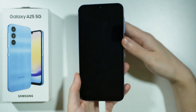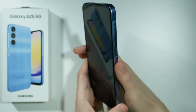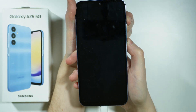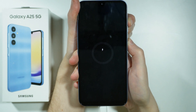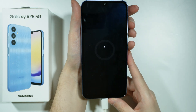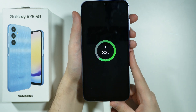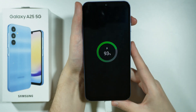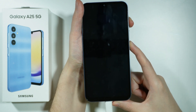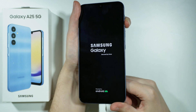Once we see the charging information, press and hold the power button and volume up button at the same time. If for some reason you see the charging logo again, then wait for the battery information once again, and then press and hold the aforementioned buttons. Once you see the Samsung logo, you can release the power button but keep holding volume up.